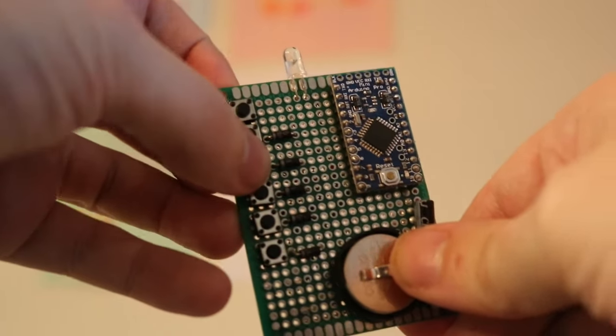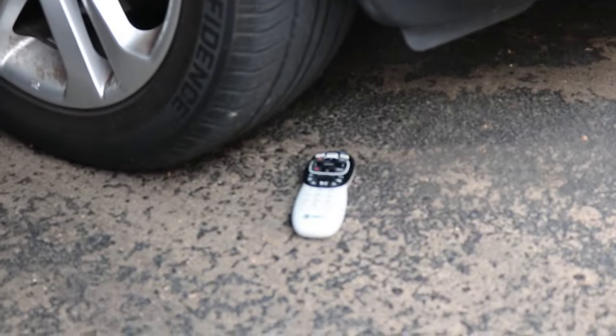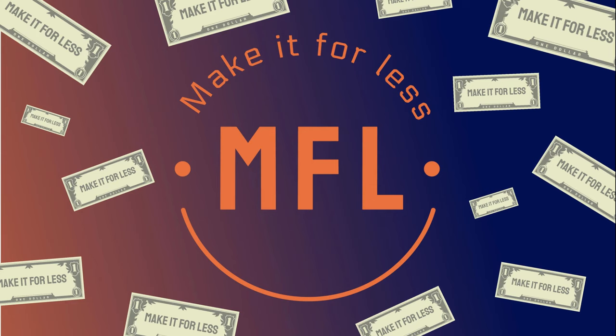Each of the six buttons can be programmed individually and for all different devices. And with that, we are done — now you can get onto the best part. I hope you liked this video. If you did, I would really appreciate a like, and if you want to see more in the future, a subscribe would be amazing. If you have any questions or suggestions for future projects, leave a comment below. Have a good one, and I'll see you next time on Make It For Less.